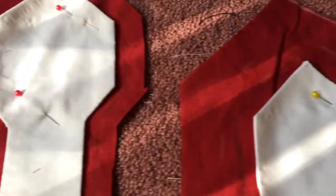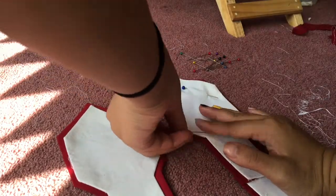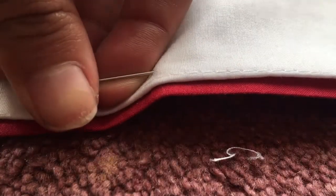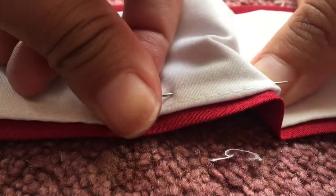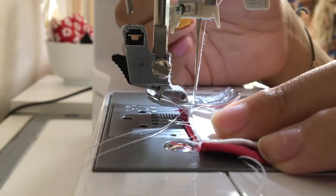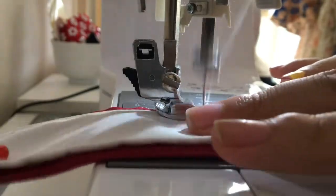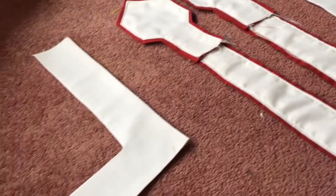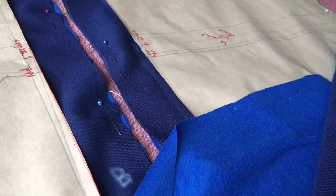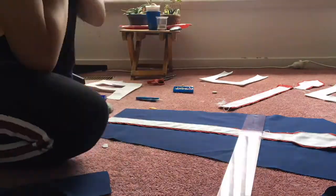I trimmed the red fabric and did the same process as with the white fabric. Then I pinned the red and white pattern sleeve pieces on top of each other. With the standard stitch length, I sewed both pieces together. With all of the decorative pieces prepared, I took the back piece, the pocket pieces, the front pieces, and the sleeve pieces, and first pinned the decorative pieces onto both sleeve pieces to get the correct alignment.